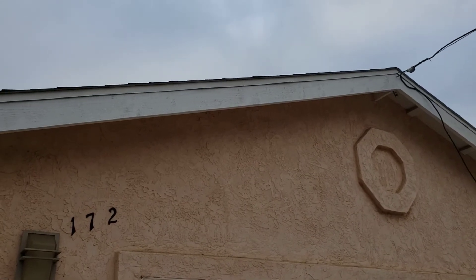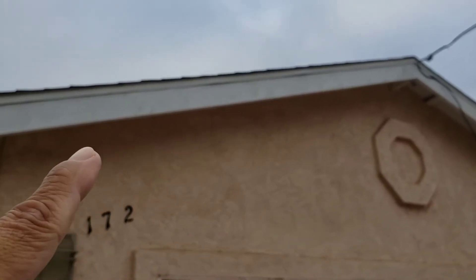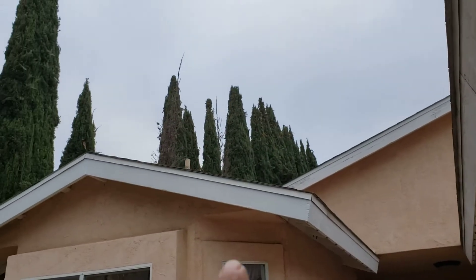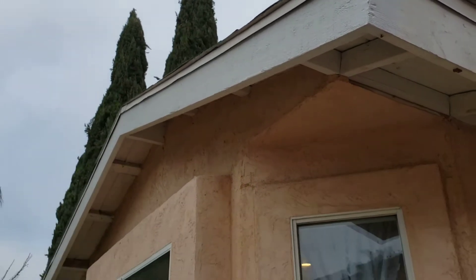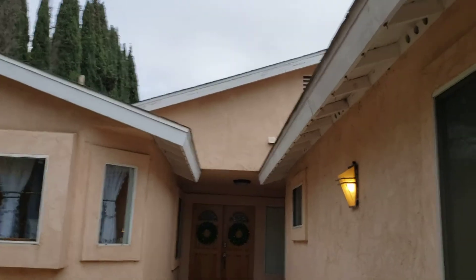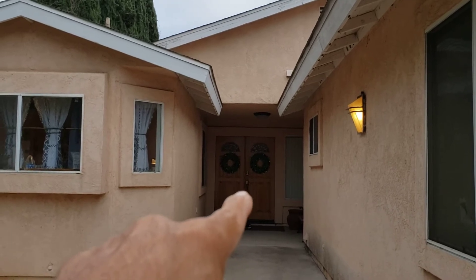Hi YouTube, Suckboy Mahalo here with another video. So they've finished repairing the termite damage — they replaced all the wood that's been eaten by termites. If you look at the fascia board, it's already fixed. Now the termite company recommends tenting your house. So what does that mean? They're going to put a tent over the house and put gas in your house to kill the rest of the termites or insects.